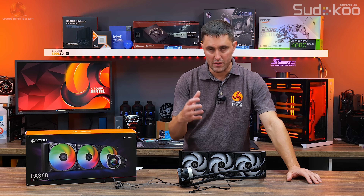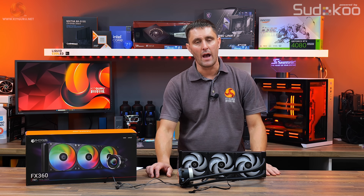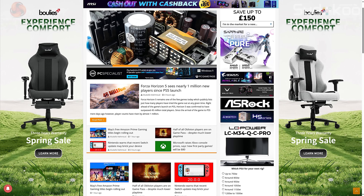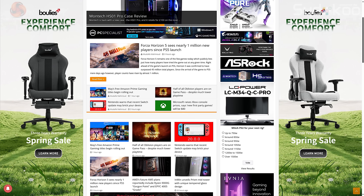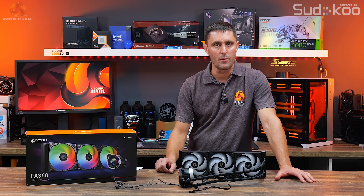That's a quick rundown of the features and specifications of the ID Cooling FX360 INF. For more details, images, and the full specifications, head over to KitGuru.net for the full written review. Now let's get this installed on the test system and see how it performs.